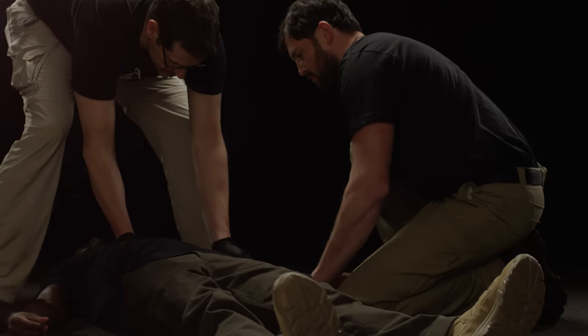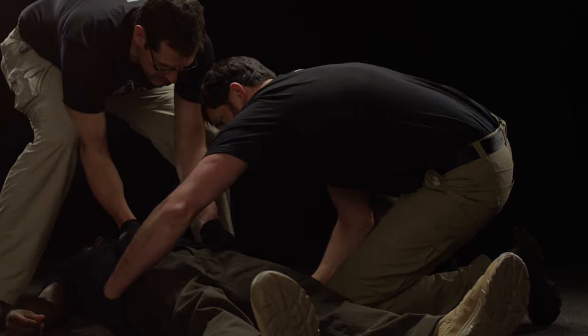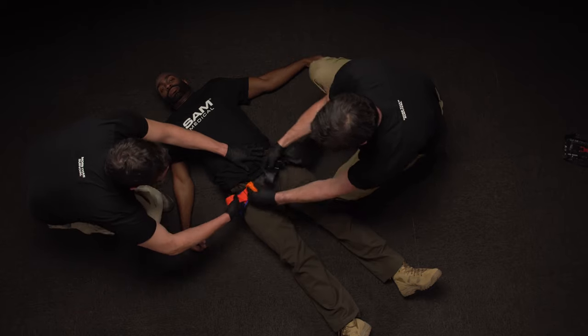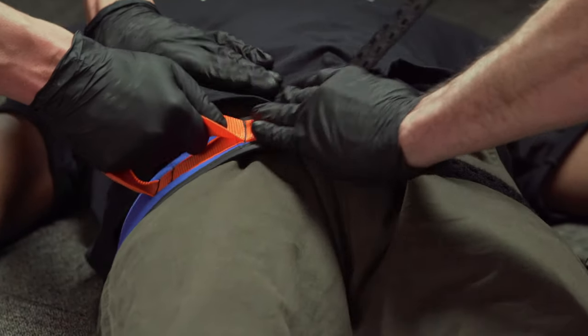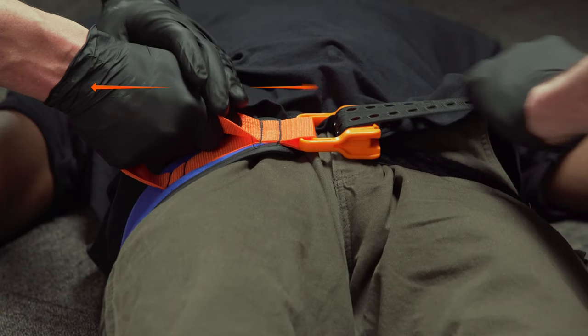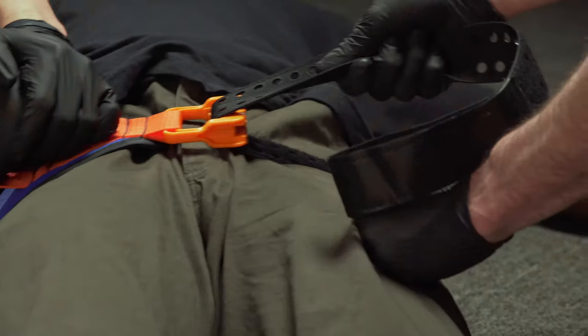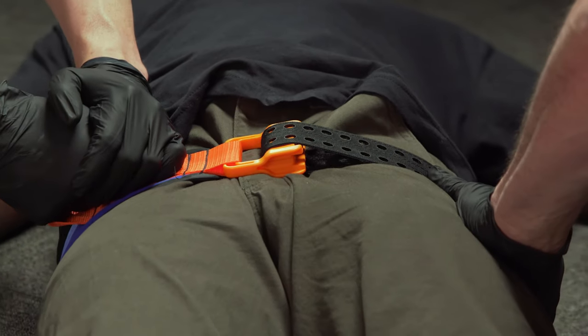Place SAM Pelvic Sling beneath the patient by gently lifting them and slide SAM Pelvic Sling under the patient's pelvis. Feed the Black Precision Strap completely through the buckle. Then pull the orange handle while pulling the Black Precision Strap in the opposite direction. Pull until you hear and feel the click of the auto-stop buckle.